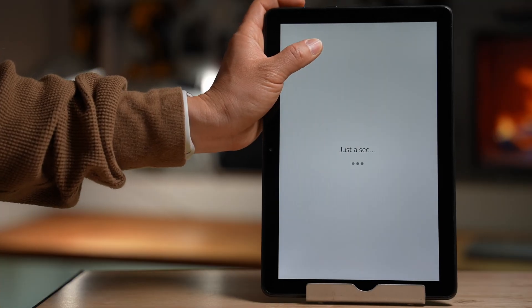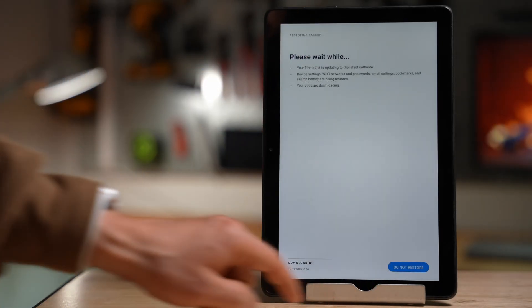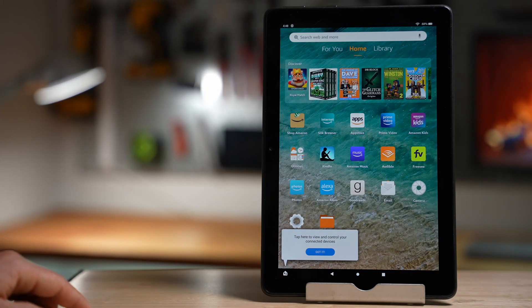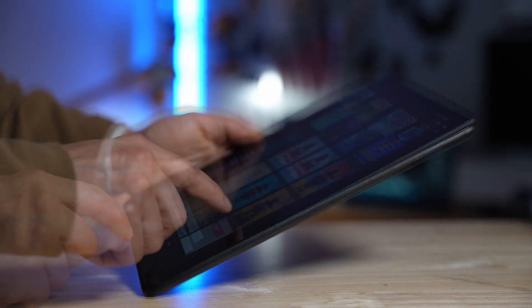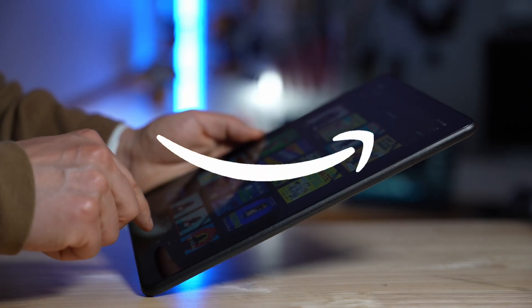Once the reset is complete, the Fire tablet will restart to go through the setup process. This also applies if you are selling your device. The factory reset ensures all your personal data is erased from the device and unrecoverable.